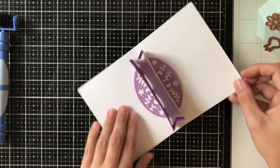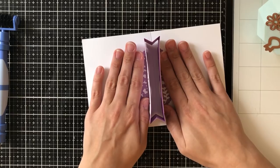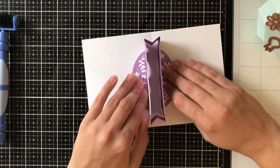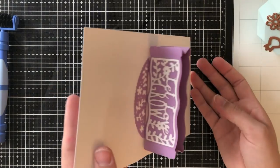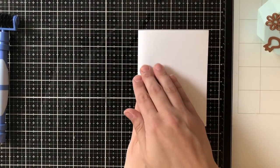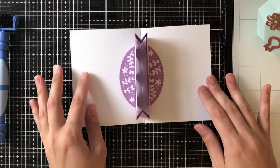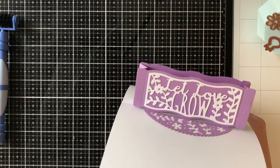I'm going to apply a little bit of pressure to these — basically feet is what we made with those half circle dies — then I'll close the card and crease it up nicely so that it will close and open correctly without the glue making the card stick together, and then you have this really nice pop-up feature.